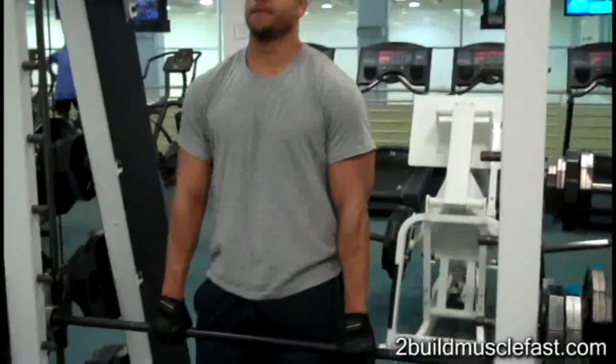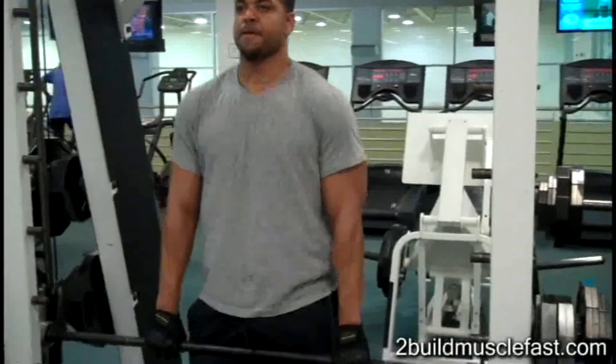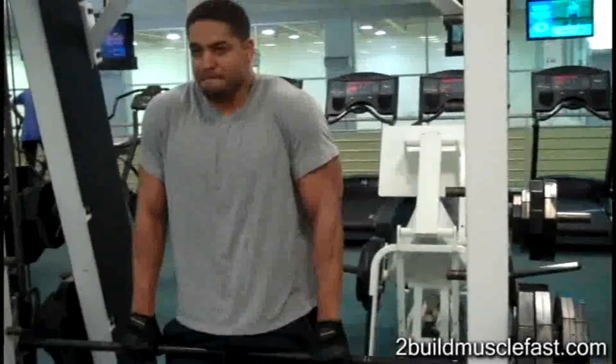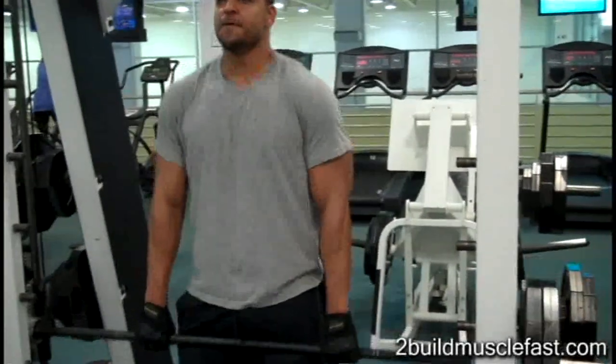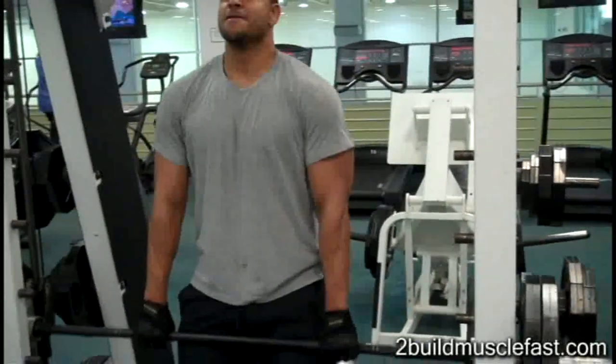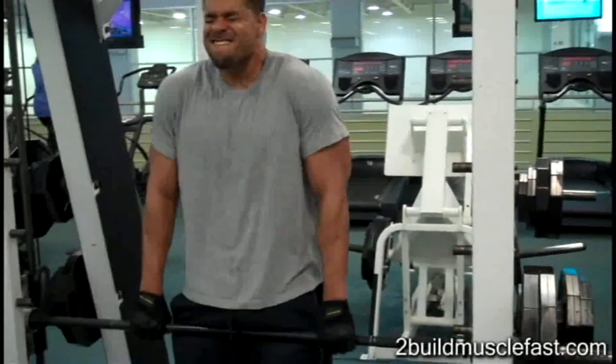After that exercise, I go over to a hammer strength machine and do some shrugs for my traps. I do high reps when I do shrugs — two sets, anywhere from 15 to 20 reps.